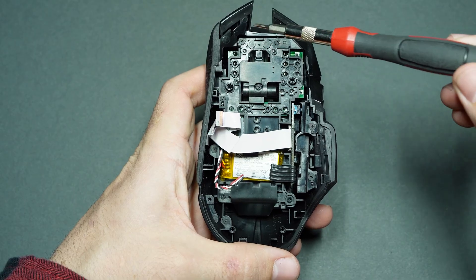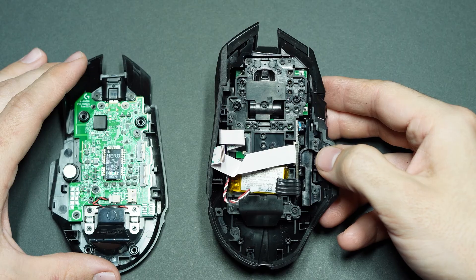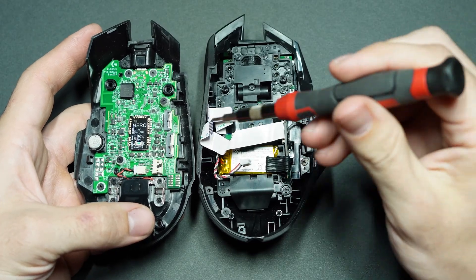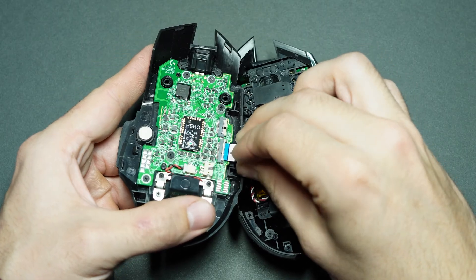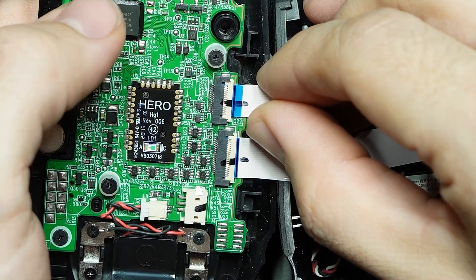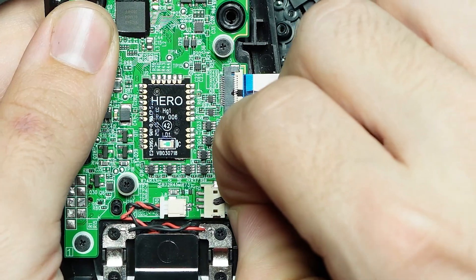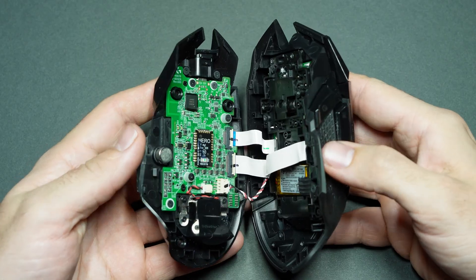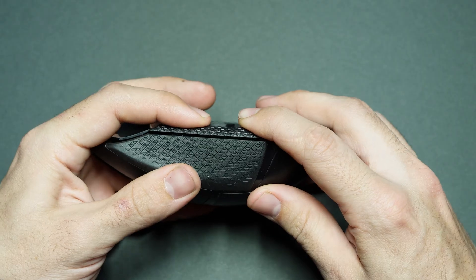With that done, your main board should be firmly housed within the outer shell, so it's time to start connecting the bottom layer. Connect the little ribbon cables — they can be a little finicky, but just slot them in, flip the little white flap down, and if you've done it right there should be a black mark across the connector and the cable showing that everything is aligned. Once that's done, it's super easy to plug the little wire back in, then carefully fold the two halves back together and snap them into place.